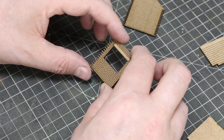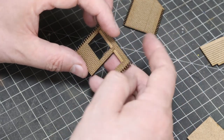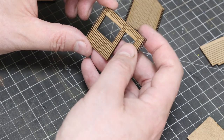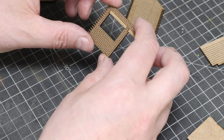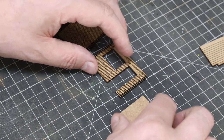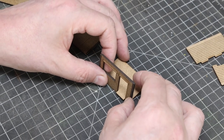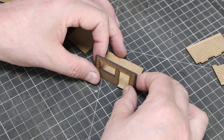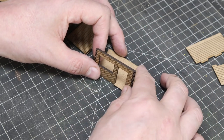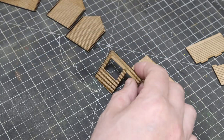My personal preference is to construct the four walls first, then paint them, and then add in the painted doors and windows, and then fit the roof. It just makes it easier to paint the doors and windows, especially if you're going to add glass. We'll attach the walls to the base — it's not essential but it just makes it nice and square.